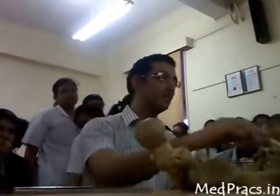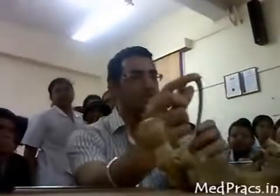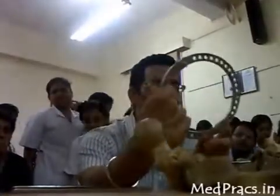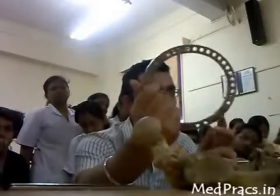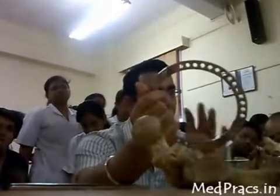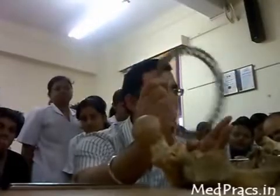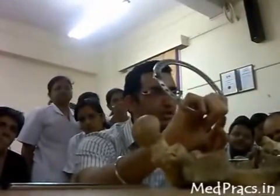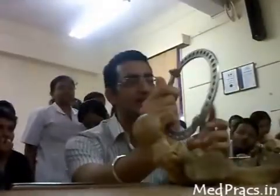This is a full ring Ilizarov fixator. Various sizes are available — 140, 120, 160, 180 — depending upon the circumference of the limb (leg or thigh). You must measure preoperatively and use the appropriate ring size. It is either a 3-ring or 4-ring fixation. The various types of external fixators are pin fixators and ring fixators.